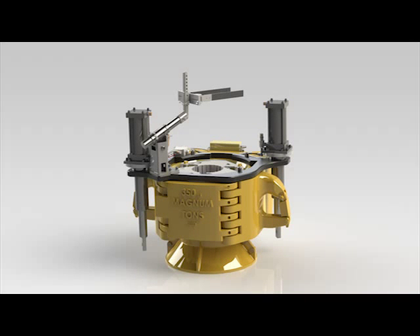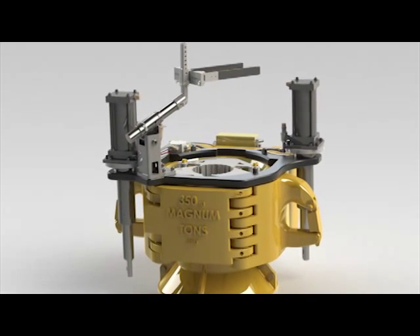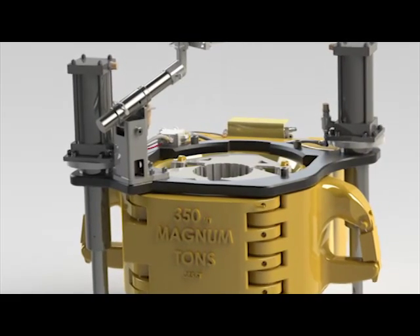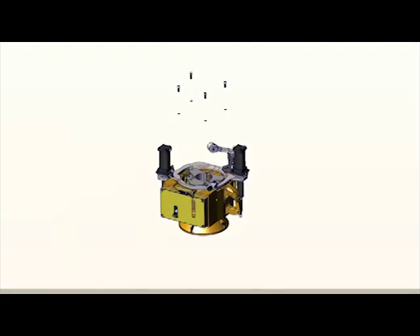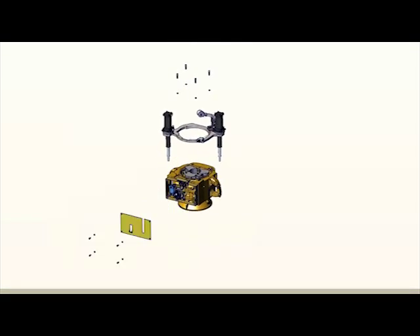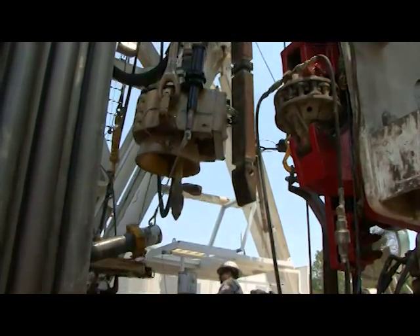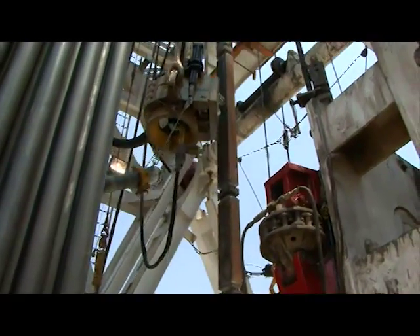Introducing the revolutionary Premier Stabulous Elevator System, designed and engineered to provide maximum production, yet conceived in simplicity to foster minimal maintenance requirements and ease of serviceability. The patent-pending Premier Stabulous Elevator System, otherwise known as PSE,